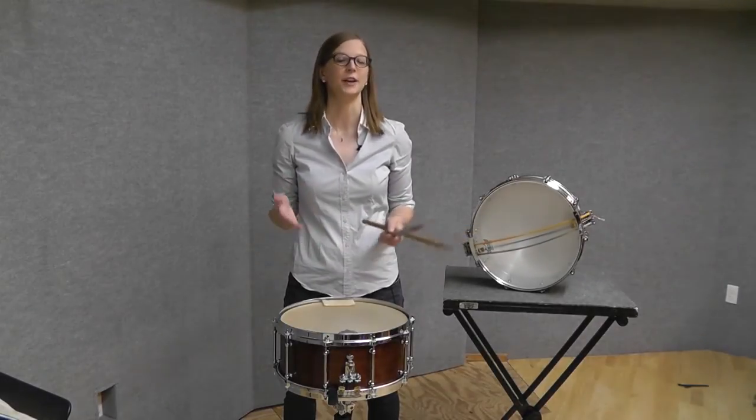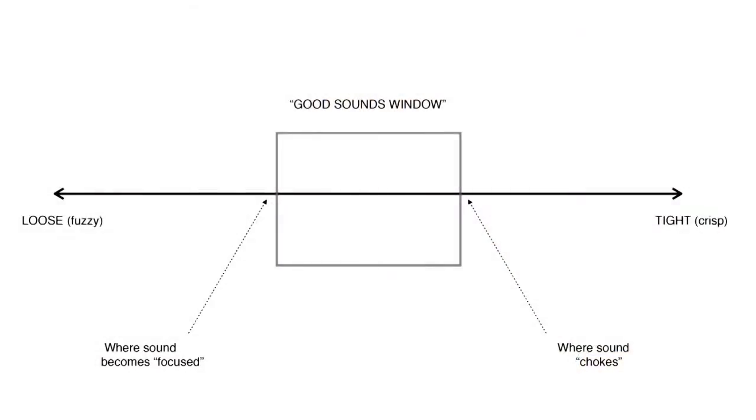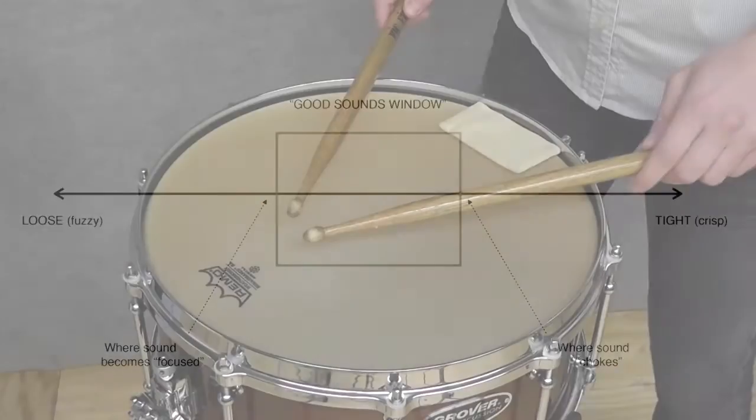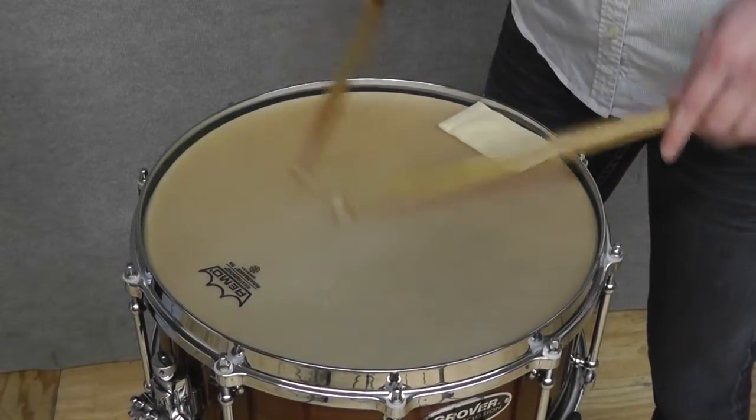When I think of snare tension, I think of it as a large spectrum with a window filled with good sounds. The looser the snare is, the fuzzier the sound. The tighter the snare is, the more clarity in each note. If a snare is too loose and fuzzy, clarity is lost. A snare that is too tight can prevent the snares from vibrating, and it can also sometimes create a choked sound on your drum.